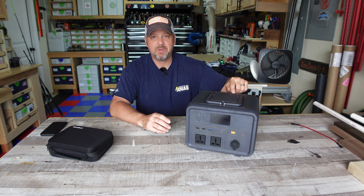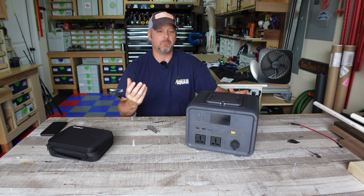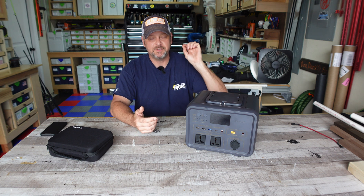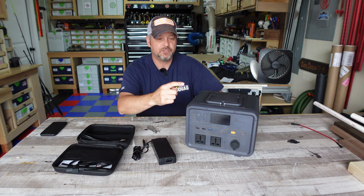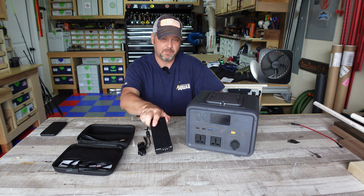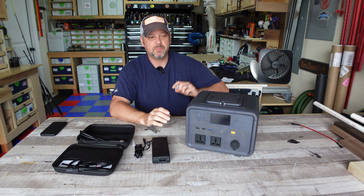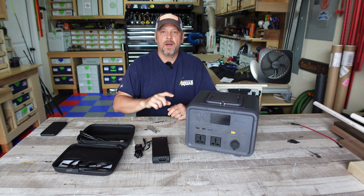It also has a built-in MPPT controller for when you plug in your solar panel, so the panel won't fry the batteries. It has a two-year manufacturing warranty from date of purchase. For charging time from zero percent using the AC wall outlet, you get zero to 100% within three and a half to four hours. Using the DC charge cord, five hours. One 100-watt solar panel takes about eight hours, though it supports paralleled solar panels.